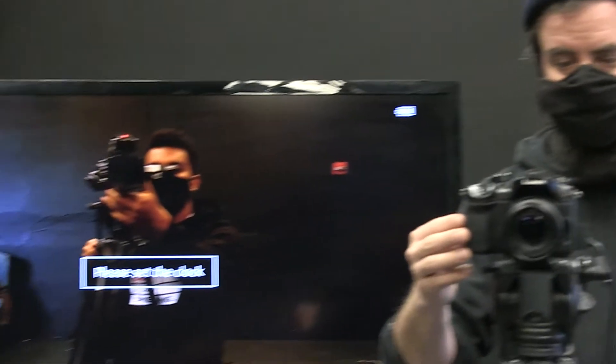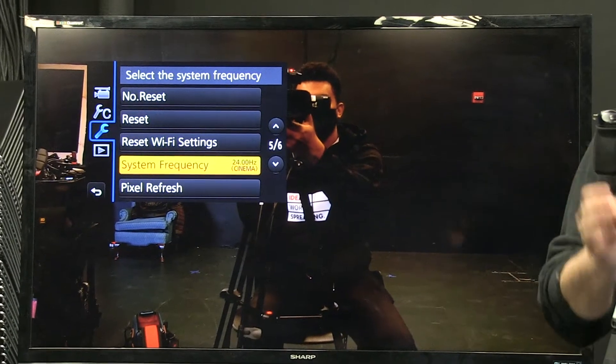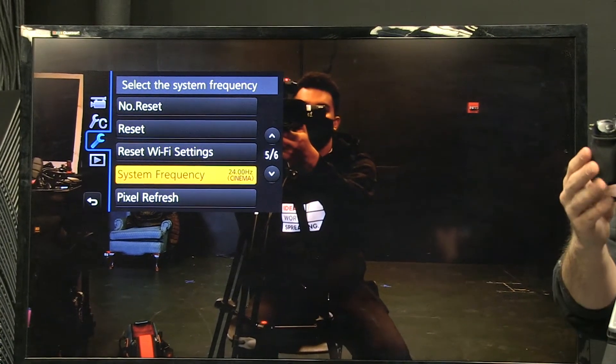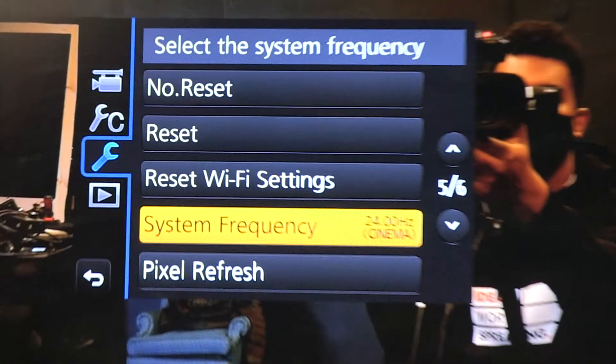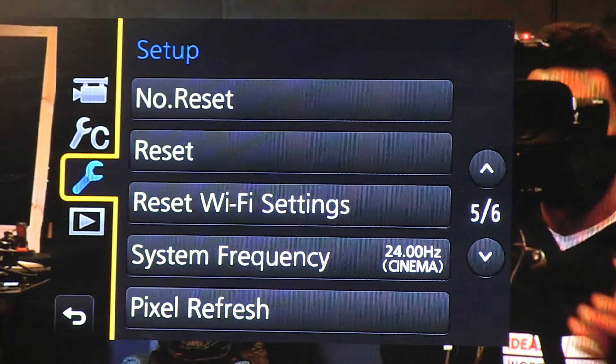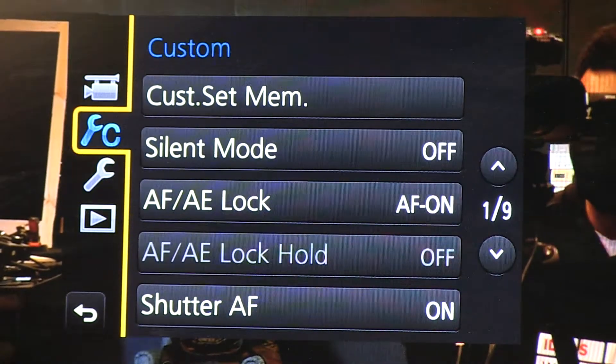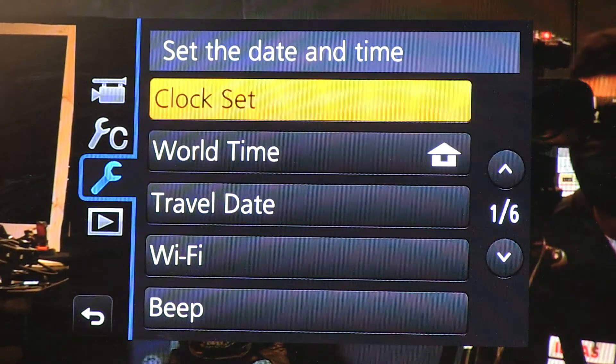This camera hasn't been used in a long time, and the first thing I want to set every time — especially when it has been sitting — is the clock. I'll hit menu to show you where that is. Go to the menu; the third option down is the blue wrench, which is the setup menu. On page one of setup, the first thing is clock set.